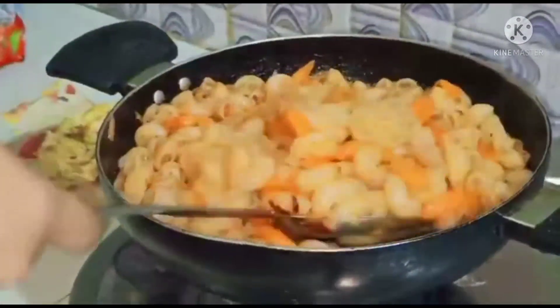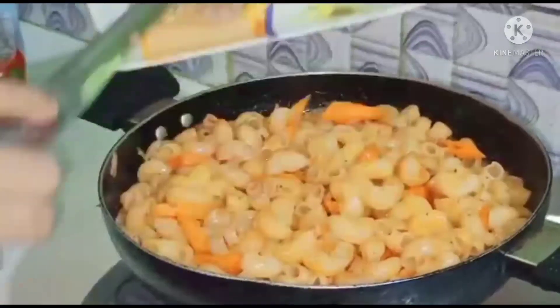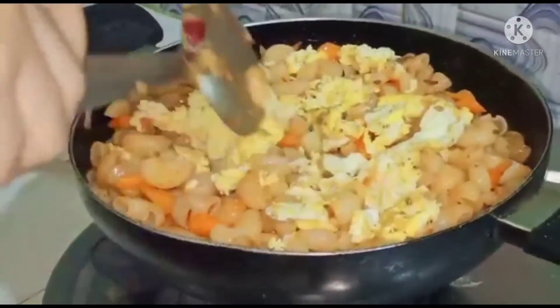I have to use everything to create one good thing. So, I made one good thing, and I'm going to mix this.